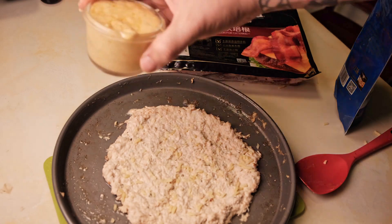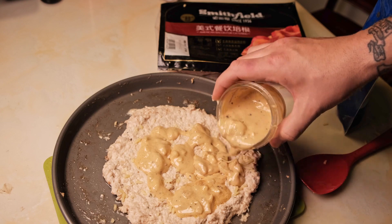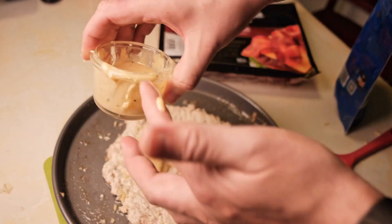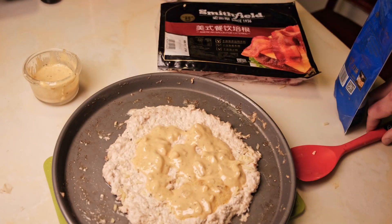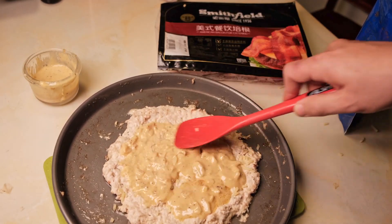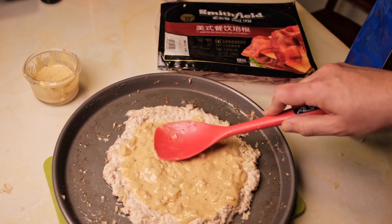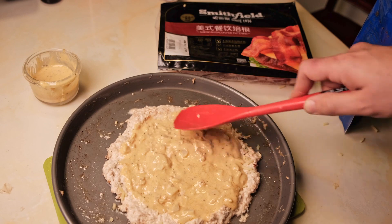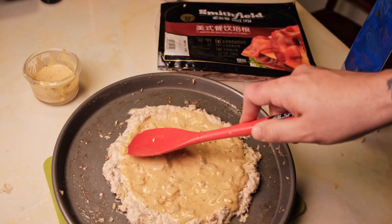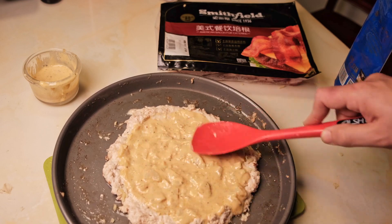So we've got our garlic cream sauce we made earlier. Eating keto or carnivore means I kind of have to avoid tomato sauce. Spread that around — I left a little bit of an edge here to make some degree of a crust to hold it by, just keeping it nice and centered.